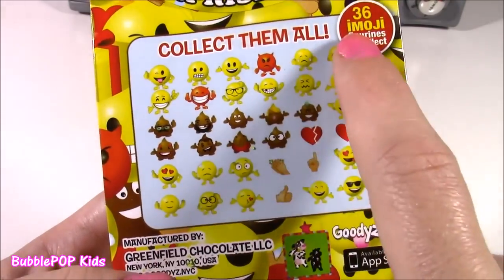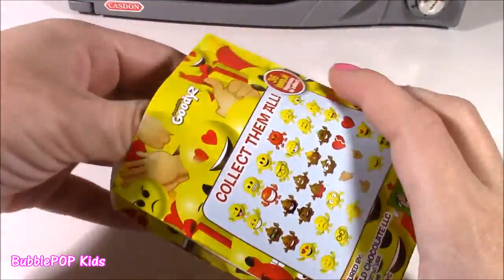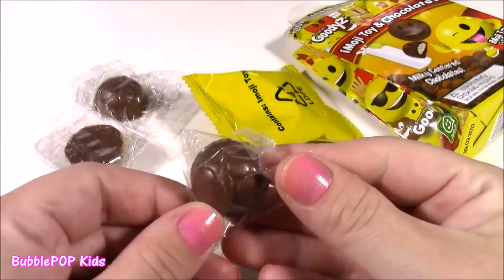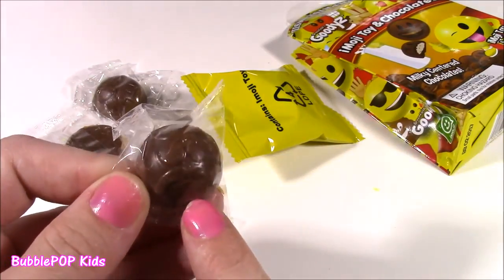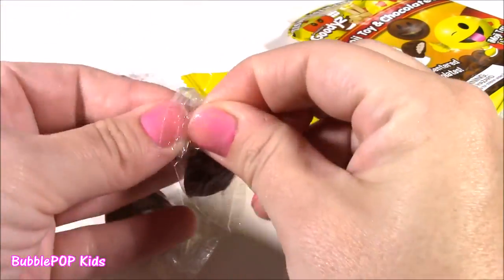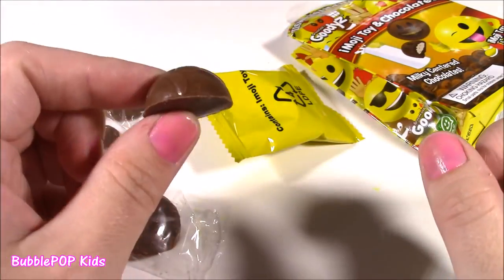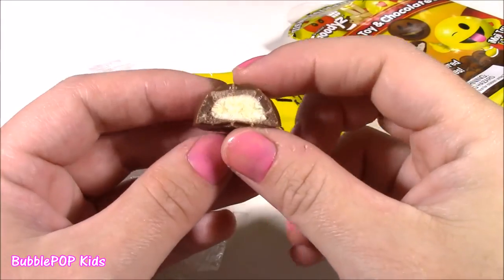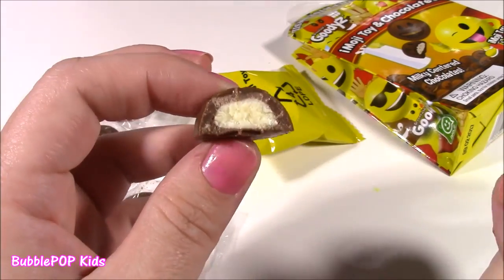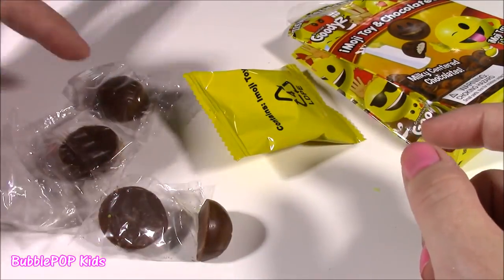There are 36 little different emojis to collect. They even have little hearts. Let's open it. So I opened up the bag and we get these four little chocolates. They even have little emoji faces on them. It says a Milky Center chocolate - it's going to taste good. That is delicious! It tastes like a milkshake. This is like a dark chocolate or milk chocolate on the inside with a milky white chocolate. So good and creamy, so yummy.